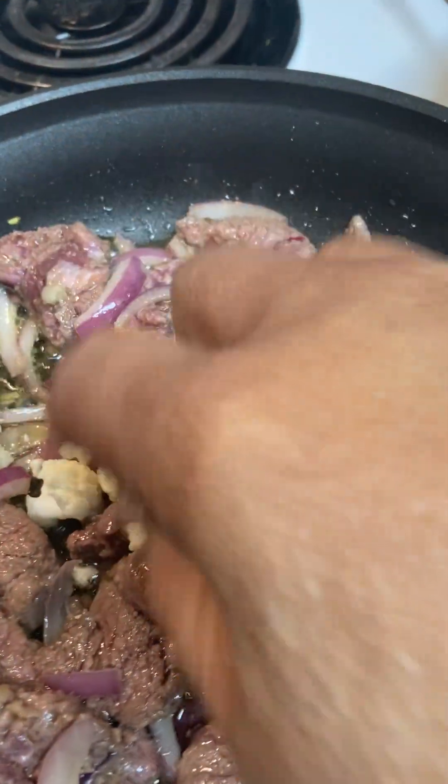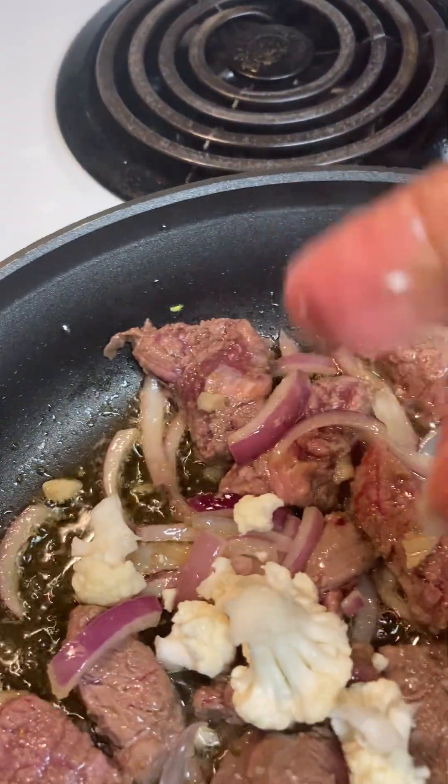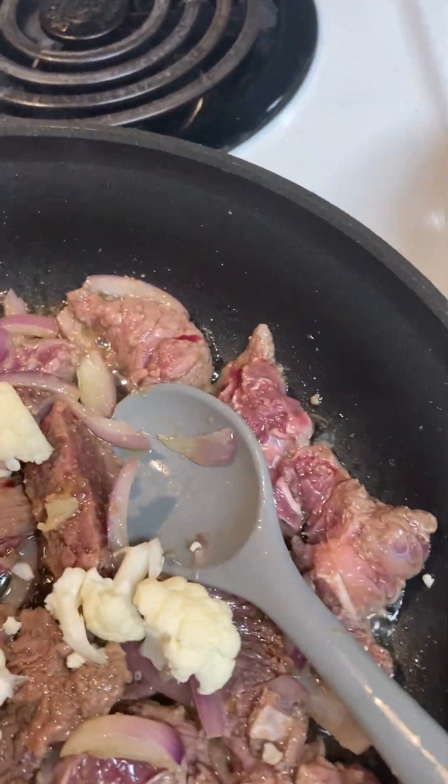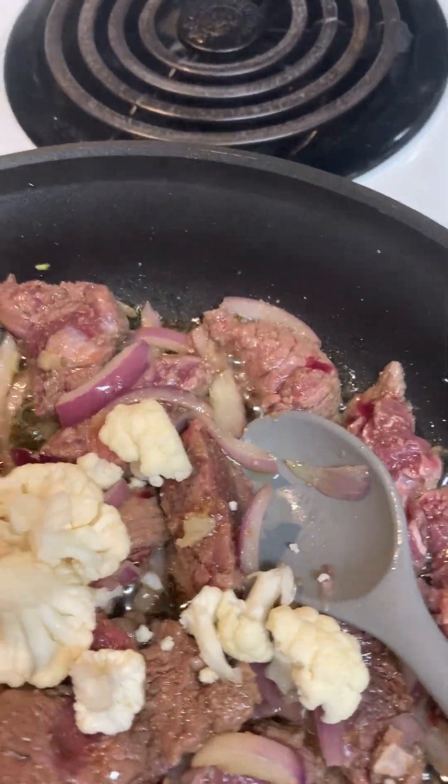This is a very easy meal to cook. I'm using vegetables from my garden except for the cauliflower, because my garden is on a balcony and I'm very limited on space.